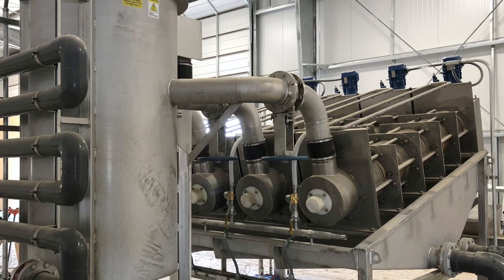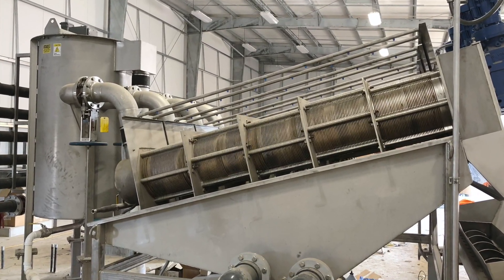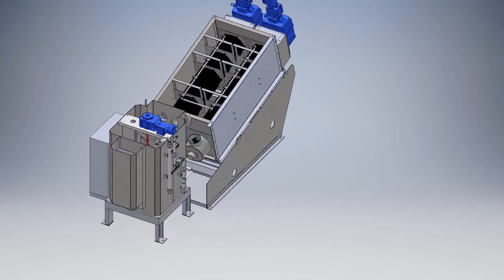Unlike other dewatering technologies, such as centrifuges or belt presses that require high energy inputs and continuous operator attendance, the MD press performs well with very low op-ex.